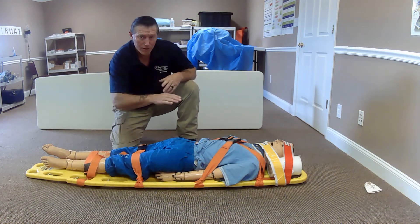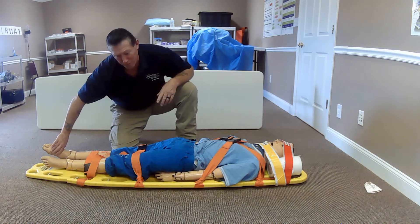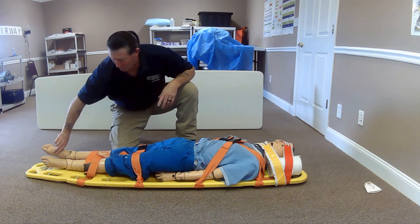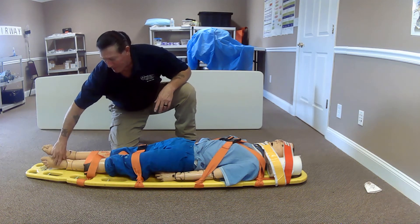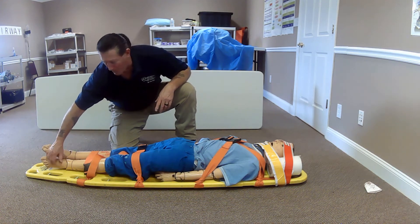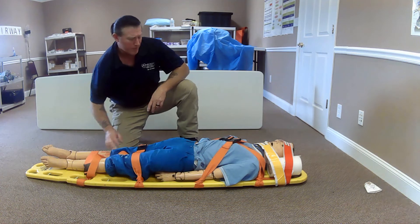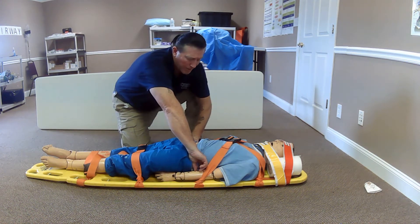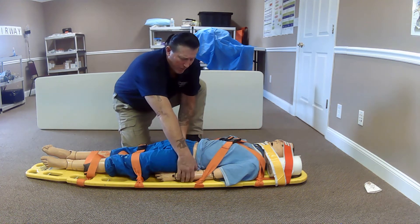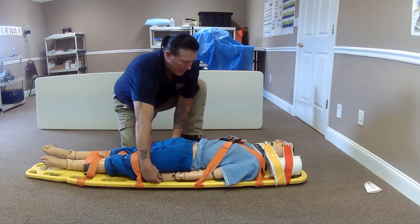I will reassess my pulses. I'm going to check the distal pulses since we are already down here — reconfirm I have my pedal pulses. Can you move your foot? Which toe am I touching? Pedal pulses on the left side — present. Can you move your foot? Which toe am I touching? Reassessing my radial pulses — present. Can you move your hands? Which fingers am I touching?